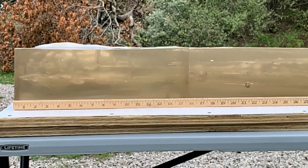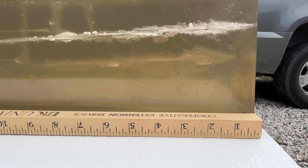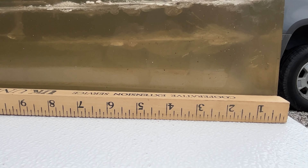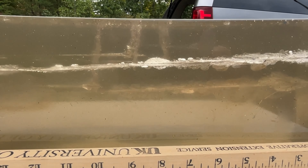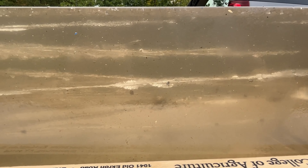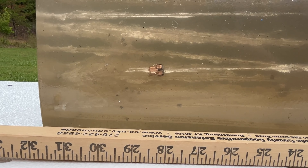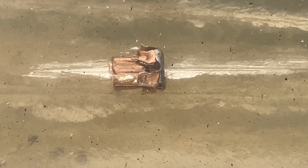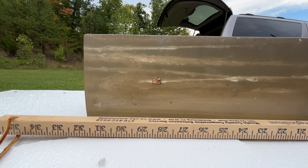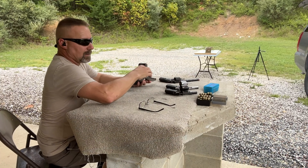1720 feet per second for the velocity. Looking at the gel block: the wound track from the 158 grain flat point shows expansion is retarded just a little bit compared to the XTP from the previous test, but we did get really good expansion. We've got a really nice wound track, actually maybe a little bit deeper — down about 10 inches compared to the 158 grain XTP. Total run out for this bullet looks like it's down here at about 22 and a half inches. Nice little showing here from the flat base.